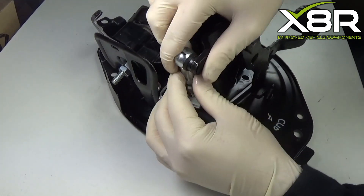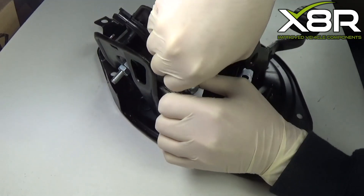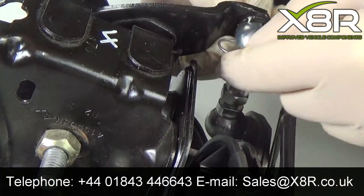Offer it up to the ball joint and clip into place. Repeat again for the other end. You will hear a click when it is seated correctly.